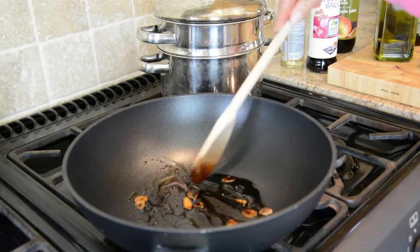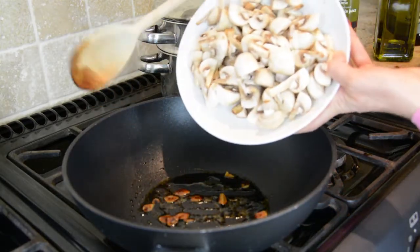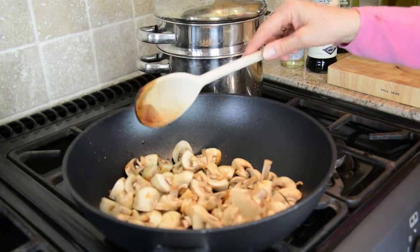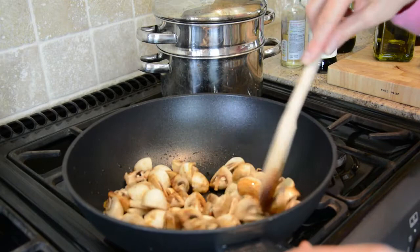So just sauté the garlic really lightly — you don't want it to go black at all. Then I'm just going to add the mushrooms and sauté them gently, coating them with the soy sauce.